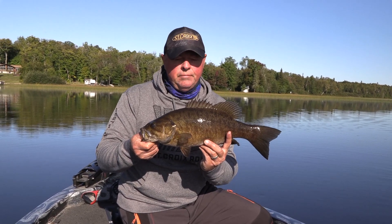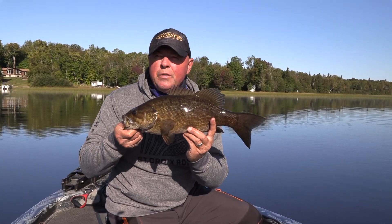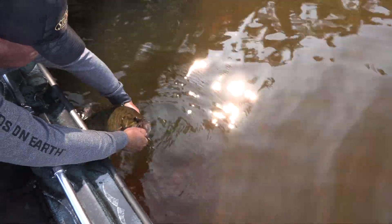It was zero this morning — zero — and see what still bites because they want to eat. There's a period in fall where they want to come in to eat. Put them in the box, let's catch some more.